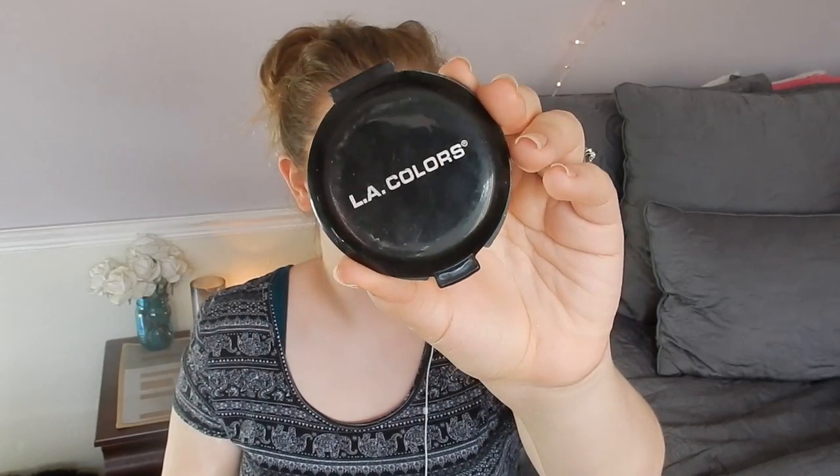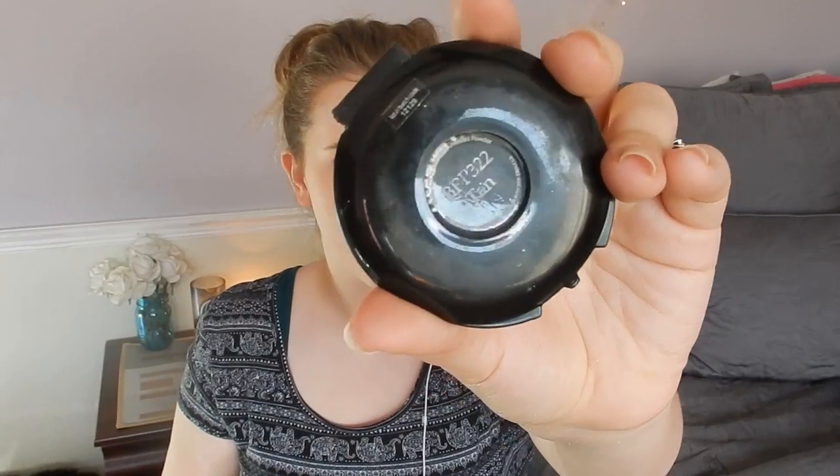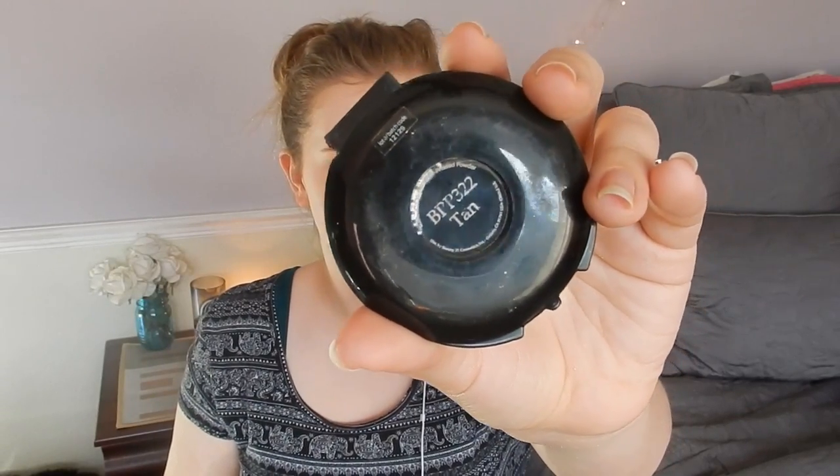Now I'm taking my LA Colors pressed powder and I'm going to use it to contour my face very, very lightly using a medium brush. This powder is very good because you can build it up as much as you want or put on as little as you want, so I'm just putting it on very light where I would normally contour.